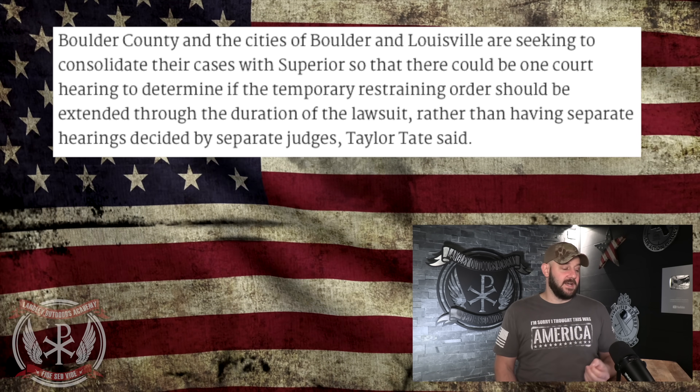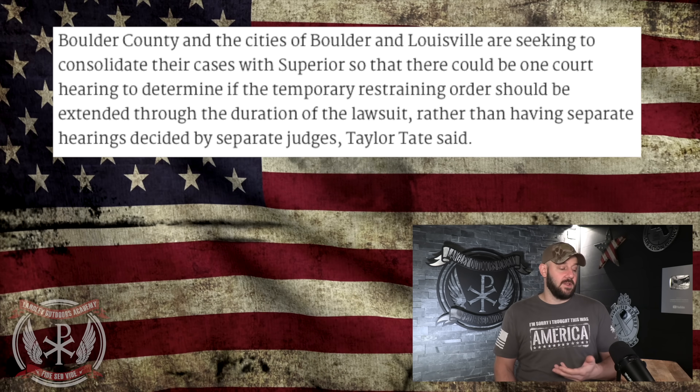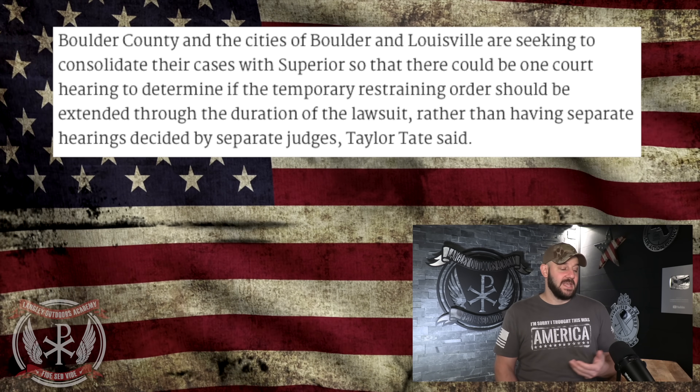There are multiple lawsuits from the same jurisdictions that enacted the same AR and mag bans, because Rocky Mountain Gun Owners and the National Association for Gun Rights sued all of them. Boulder County and the cities of Boulder and Louisville are seeking to consolidate their cases with Superior, so that there could be one court hearing to determine whether the temporary restraining order should be extended through the duration of the lawsuit, rather than having separate hearings decided by separate judges. This is incredibly important — if you remember, the judge in the Superior case even said the plaintiffs are likely to win based on Bruen. If they consolidate all these cases and the joint case gets struck down with the TRO staying in effect, you now have precedent nationwide. Correlate that to the upcoming ruling from Benitez in California, and you can see the Bruen medicine starting to take effect.